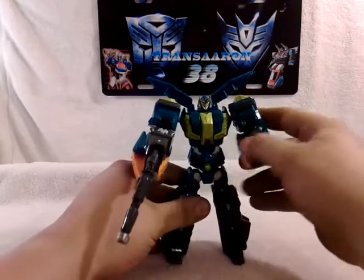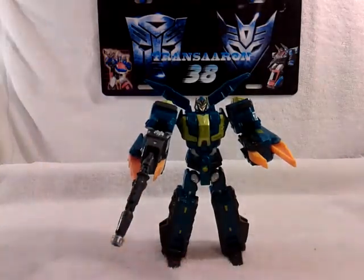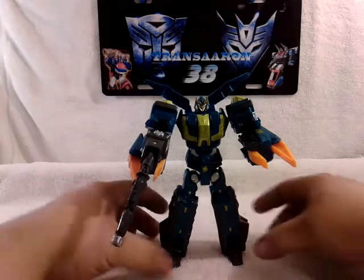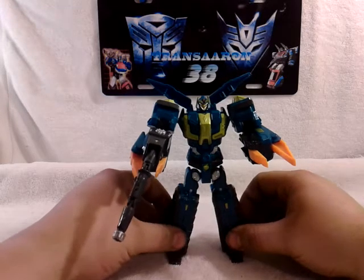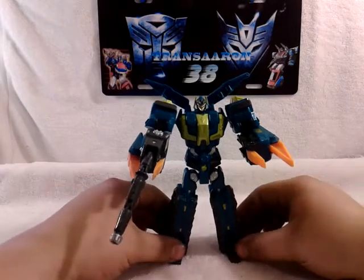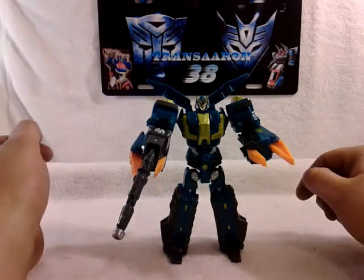That's all I can say about this figure — very cool, I highly recommend trying to find it. If you do, try to get it. This is Transairn38 reviewing the Polar Light HyperWiz Volume 7. Keep a lookout for any new videos headed your way, and don't forget to click share or subscribe if you haven't done that already. I do have more reviews coming up, so just stay tuned. Have an awesome day.